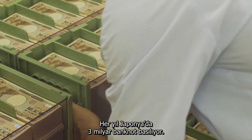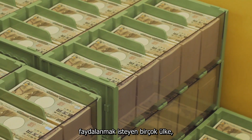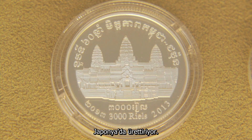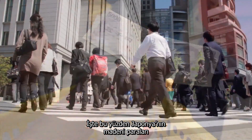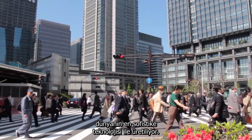Every year Japan prints 3 billion banknotes. Japanese currency technology is recognized worldwide and many countries now have their coinage made in Japan. Society depends on currency that can be trusted. That's why Japan's coins and banknotes feature some of the world's most sophisticated technology.